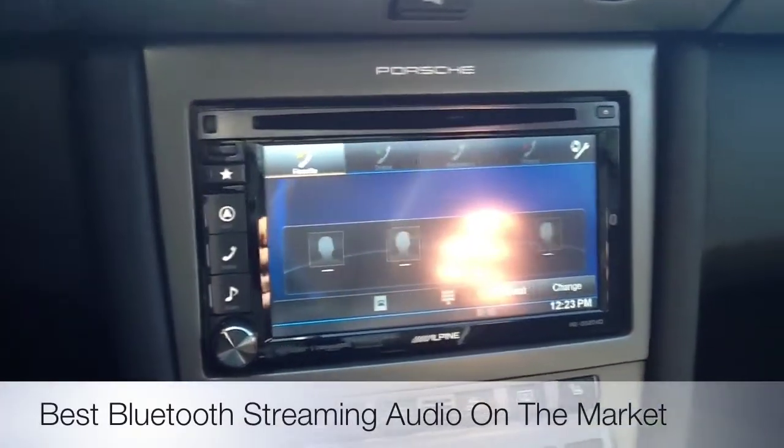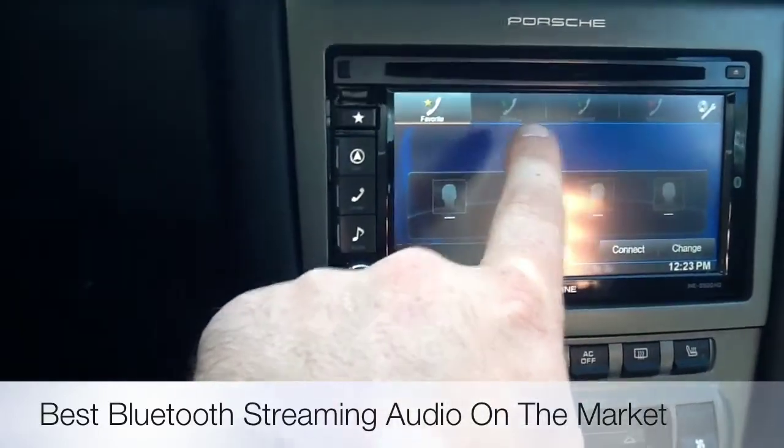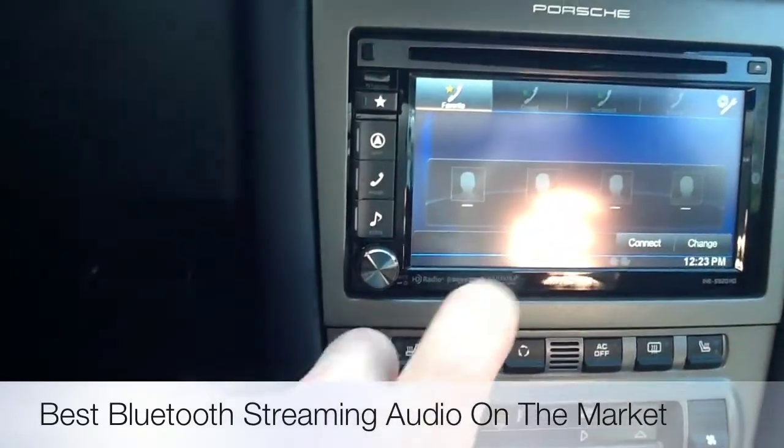You have your Bluetooth audio and Bluetooth cellular interface right there, so you can access the phone, do four presets, your dialed calls, your missed calls, your received calls, and get your full phonebook in there.